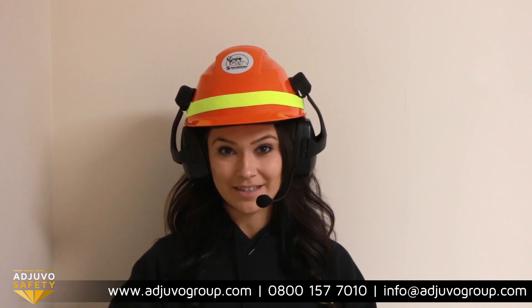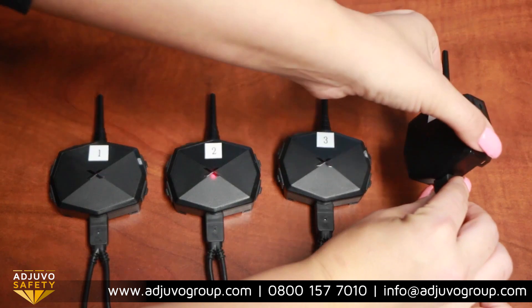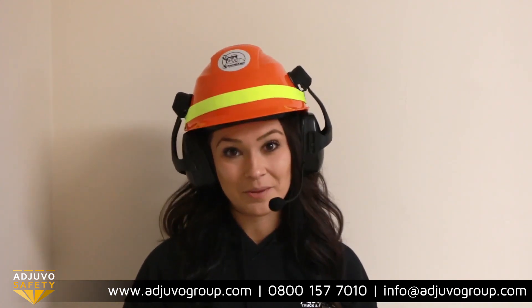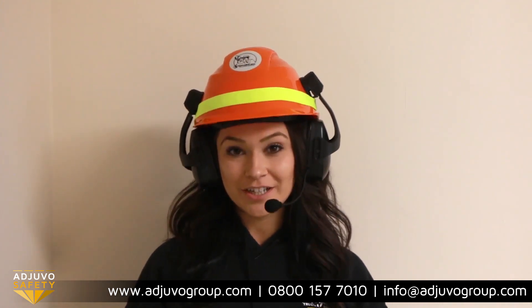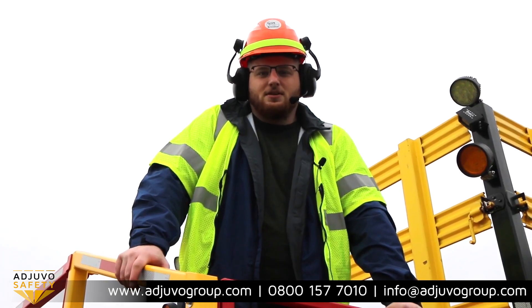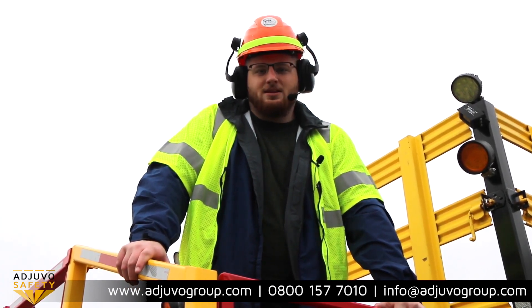To add a fourth intercom, hold A on intercom 3, hold B on intercom 4, then press A on intercom 3. The pairing process is generally a one-time thing — you don't have to repeat it every time you turn them on. On subsequent days, simply press A until you hear 'intercom connected' and do the same for the others. These headsets are perfect for road construction, dirt surface marking, traffic and flagging control, line maintenance, and much more.